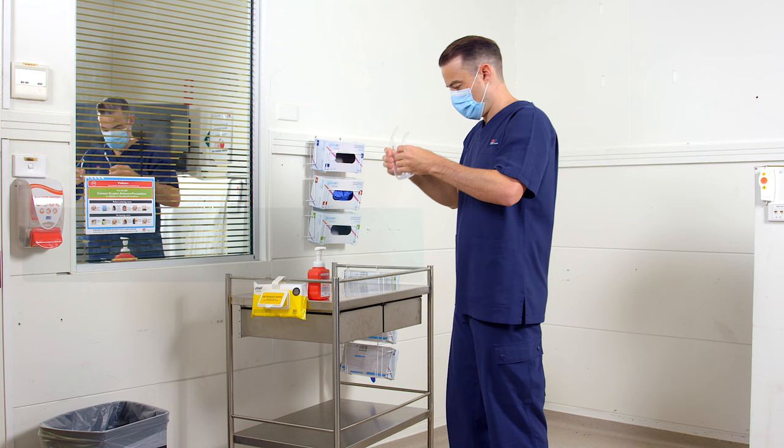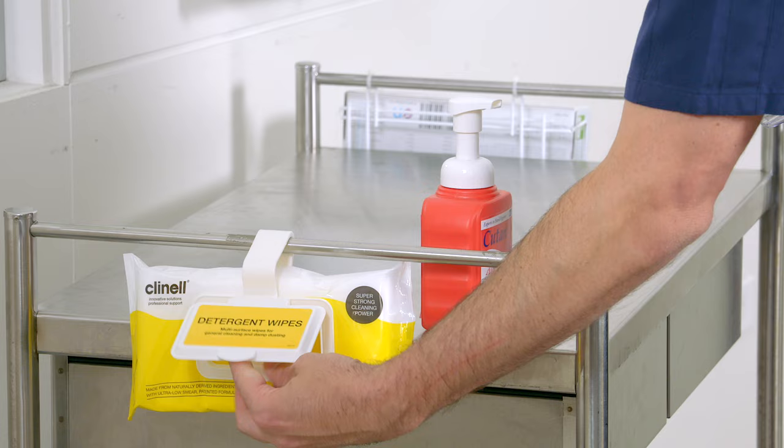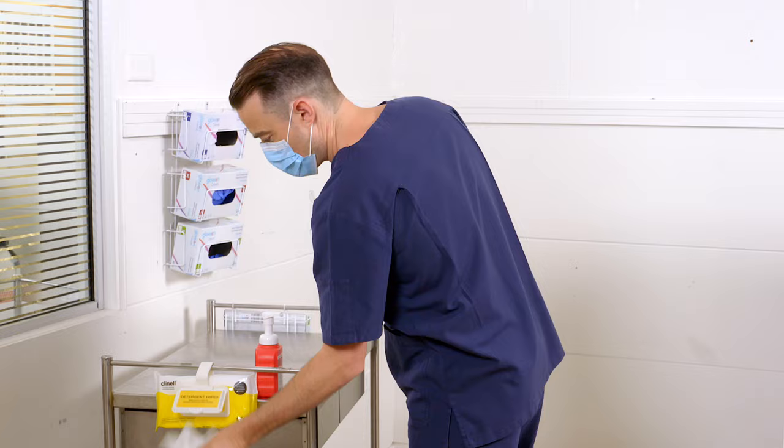Remove your eye protection. If it is a single use item, place it in the general waste bin. If it is reusable, clean your eye protection before putting it down. Then perform hand hygiene.